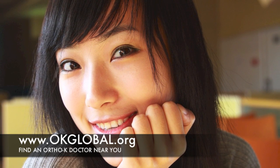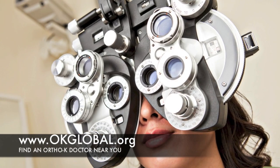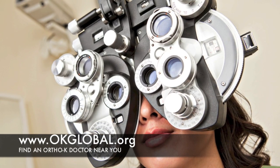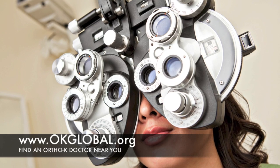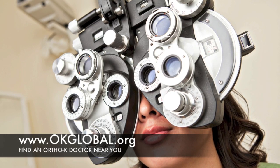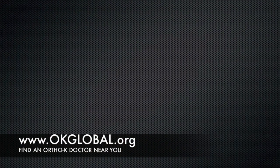It takes approximately one to two weeks for the treatment to reach full effect. However, most patients notice a dramatic improvement in their vision overnight. It's not uncommon to be free of correction in just a few nights of wear, and for some after only one night.